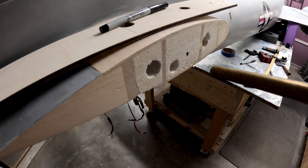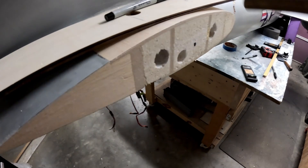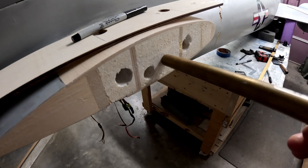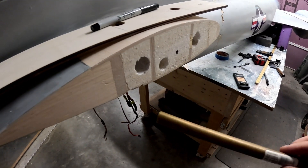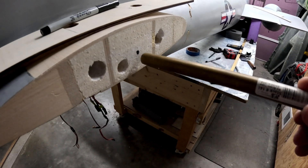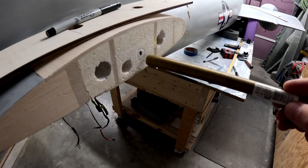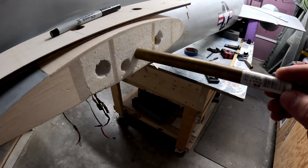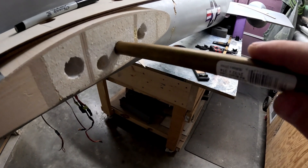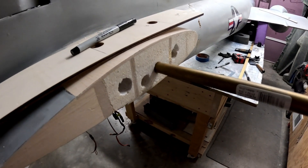A little tip: any time you need to bore nice smooth holes in styrofoam cores — at least as long as the hole is fairly short or just as long as your tube — try this approach. I'm boring holes for the servo extension leads for the elevator servos. I'm using an 18-millimeter brass tube, somewhat sharpened on the edge. I'll make a little twist to get it in the right spot, then angle it toward where I want it to go so I can hit the original hole — because this hole here doesn't exit where the servo leads come out of the bottom of the horizontal stabilizer.